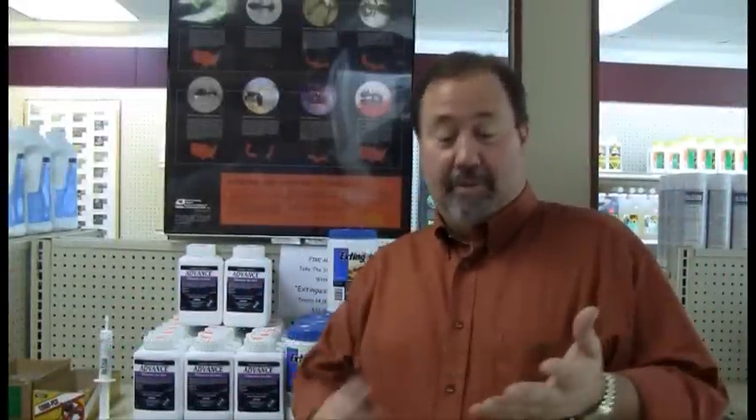Ants. There are a number of different species of ants out there. We're going to talk about fire ants — those are the ones that will bite you and put a little blister on you. We're going to talk about carpenter ants. We're also going to talk about pharaoh ants, and then crazy ants.